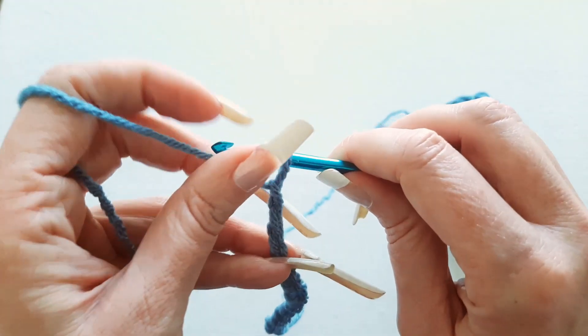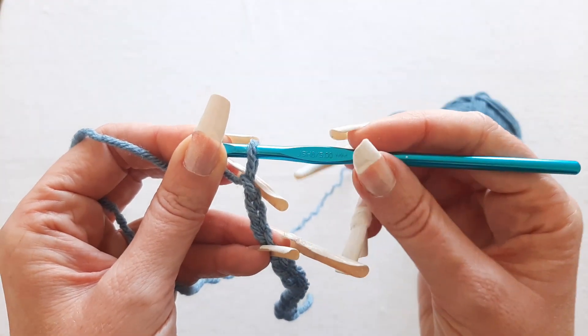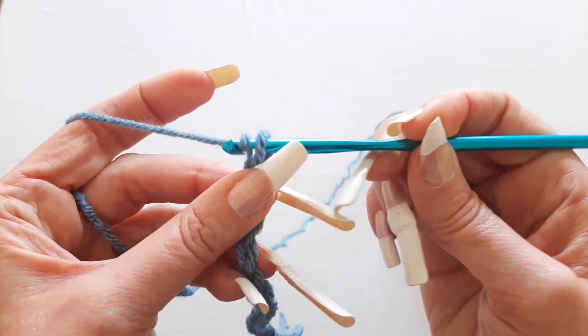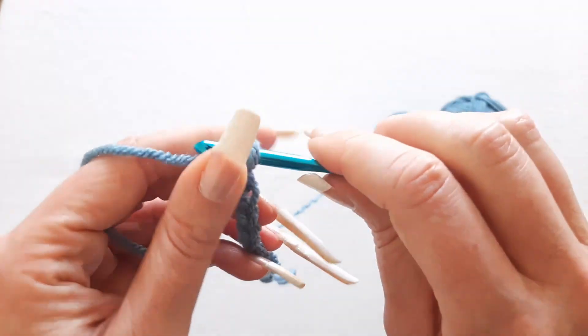But don't feel like there's any right or wrong way to hold your hook, so do whatever's comfortable for you. Another way to hold your hook is to hold it like a pencil. You can actually hold it like that and crochet, but that feels really weird to me, so I don't ever hold it that way, but it is an option.